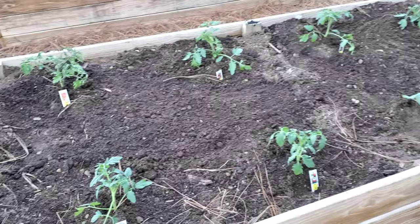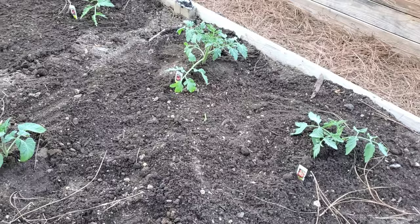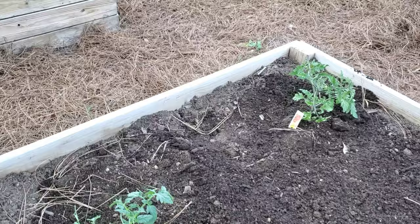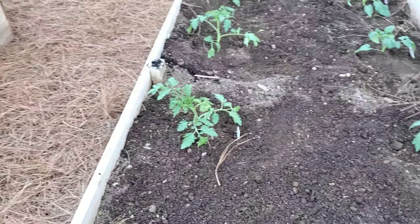Don't overcomplicate it — just make sure when tomato gardening that you give your tomatoes proper spacing. These are spaced about two feet apart. Make sure you're giving them good organic matter when you're planting. Stay away from synthetic fertilizers — all they do is subtract from your soil, while good organic, loamy, earthy stuff puts back into your soil.